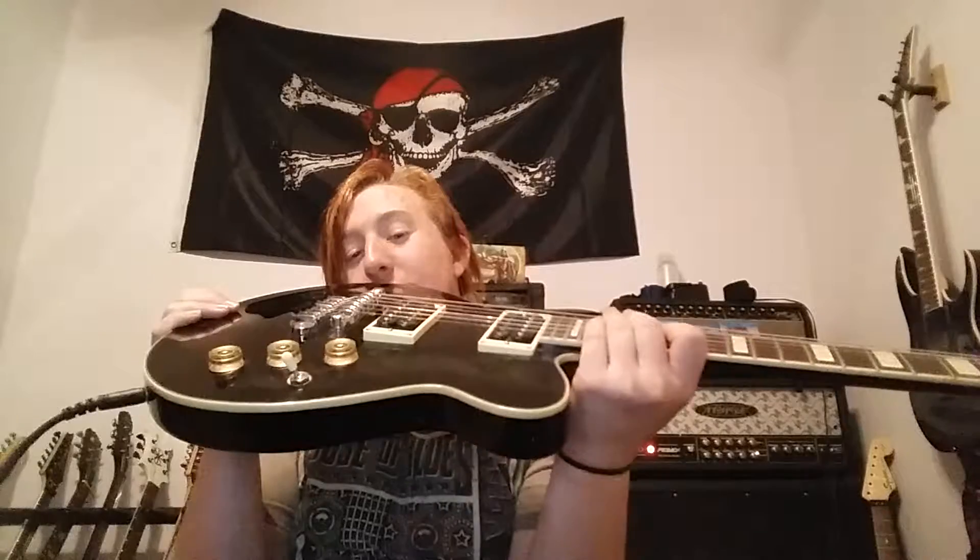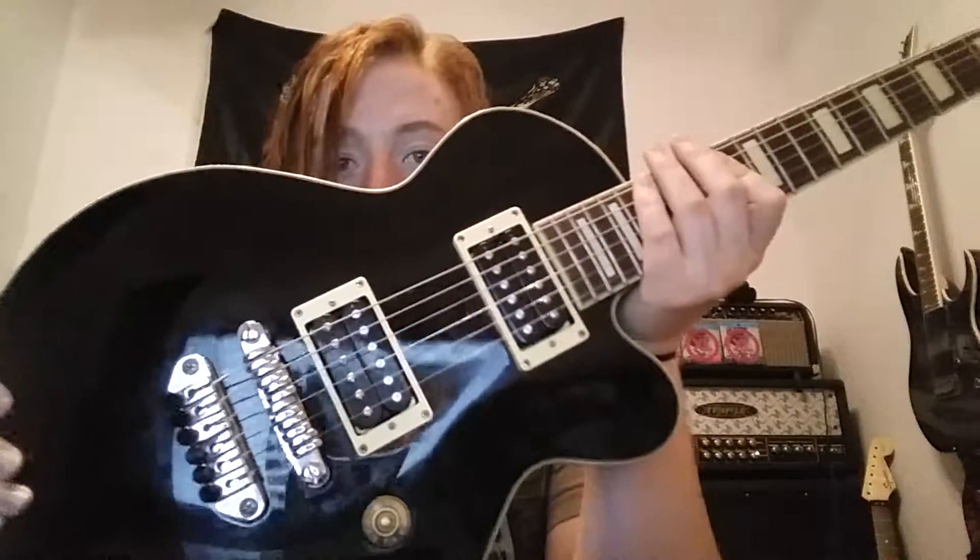My RG120 is amazing. My RG 3EX1, which is the new quilt top one right over there, is fantastic. And all of my brother's Ibanezes are great. This is not a sponsored brand deal, by the way — although I wouldn't be down for one. But I love these guitars. This company is just amazing. They've never let me down and they still keep impressing me. Definitely check out the Ibanez ARC 300. It's Jack Huntington, signing off. Peace, guys.